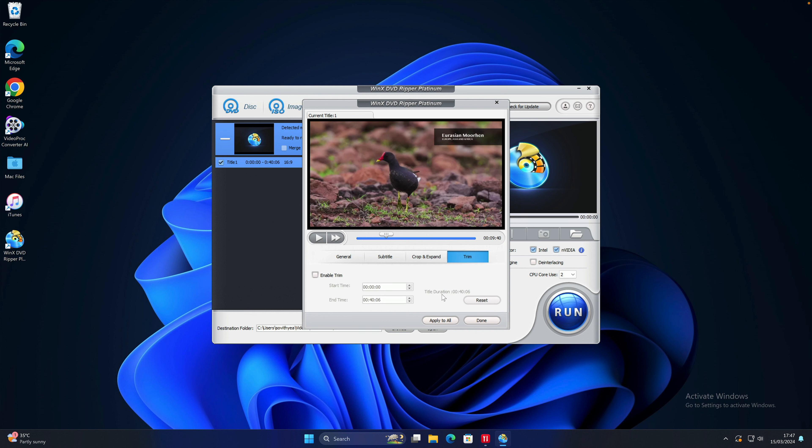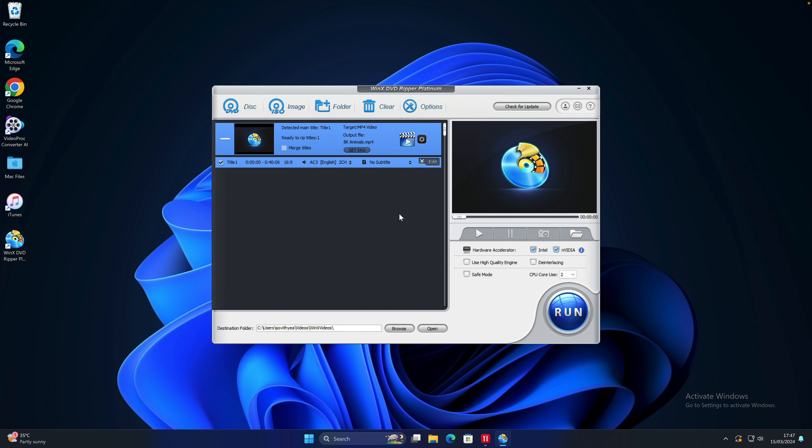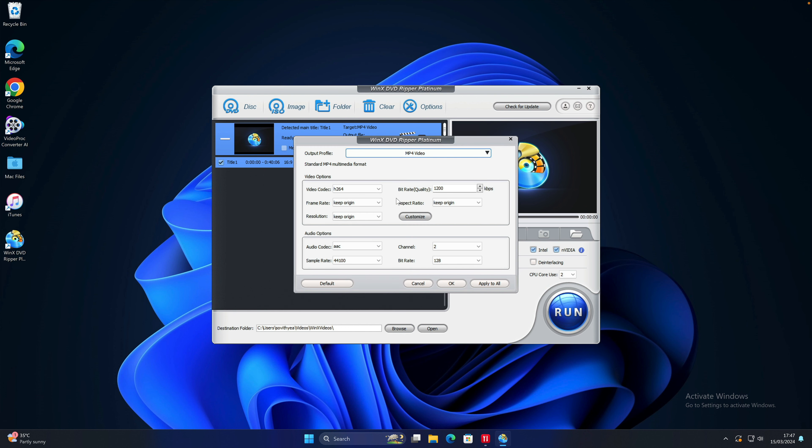If you take a look here, we have an option saying Merge Titles, but it is in grey mode, which means I cannot select it. If you have more than one title, you can merge them together. But because I only have one title, that's why the Merge button is greyed out.